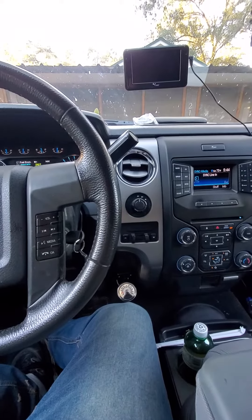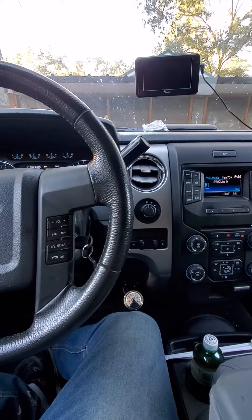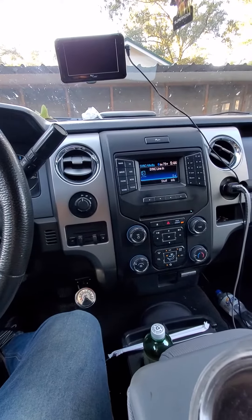All right, folks, this is a 2013 XLT SuperCrew cab 4x4 with the 4-inch factory radio screen.